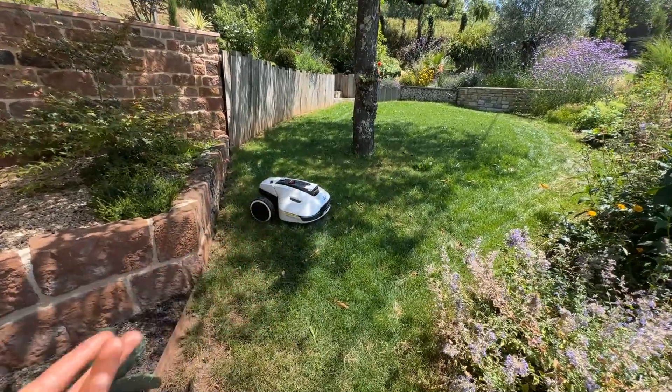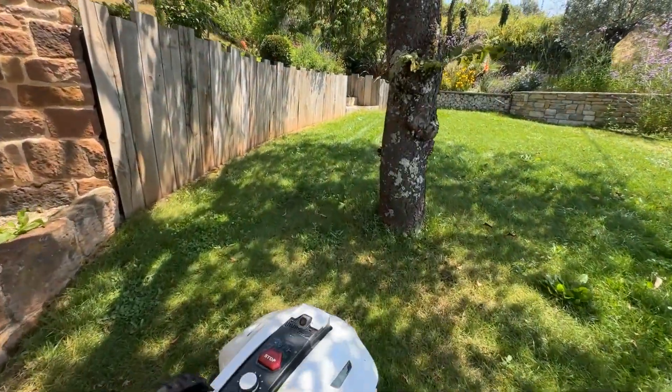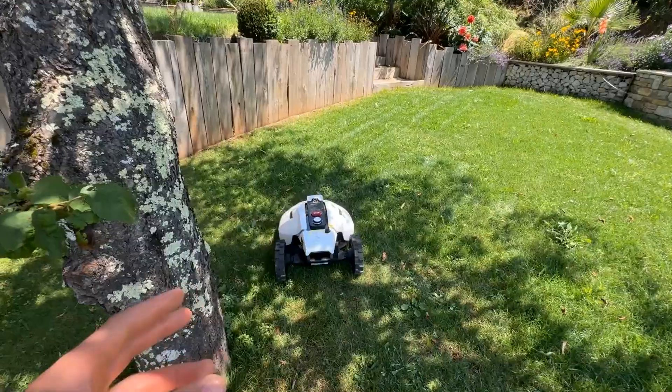The first advantage I've found is that it's ultra-quiet. Listen to the noise — here, you almost can't hear it.